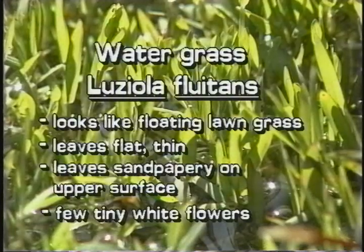This true aquatic grass forms floating mats that look like ordinary lawn grass. Its leaves are flat, thin, and the upper leaf surfaces feel sandpapery. There are a few tiny white flowers.